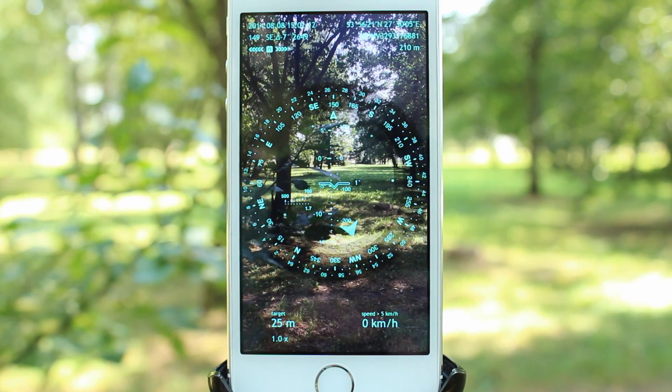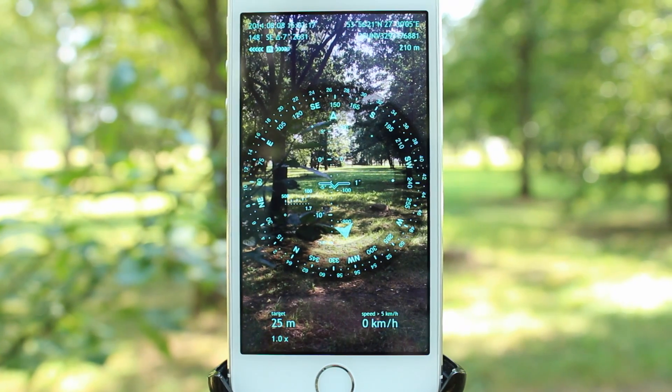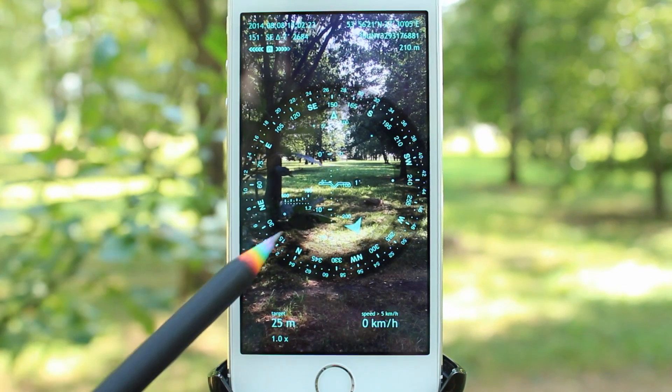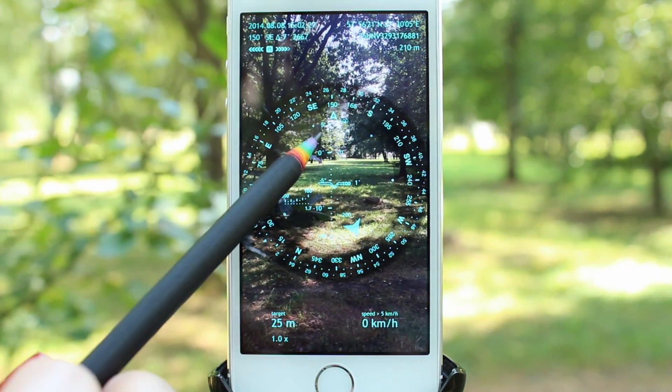By default, Spyglass tracks the Sun, the Moon, and the North Star, and you can see there are augmented reality pointers on the edge of the azimuth circle. The tiny X stands for the Sun, the tiny hollow circle stands for the Moon, and the tiny cross stands for the North Star.